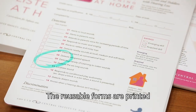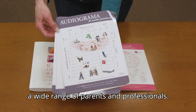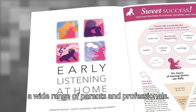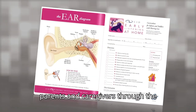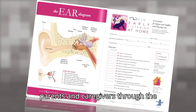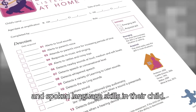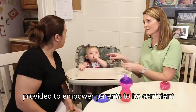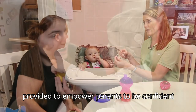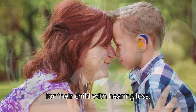The reusable forms are printed in both English and Spanish to support a wide range of parents and professionals. CID's Early Listening at Home Curriculum is a useful guide for helping parents and caregivers through the beginning stages of developing listening and spoken language skills in their child. Providers can use the tools and information provided to empower parents to be confident in their ability to facilitate positive outcomes for their child with hearing loss.